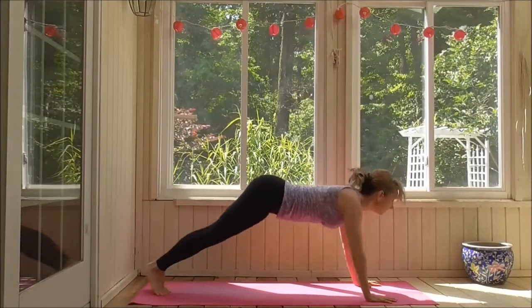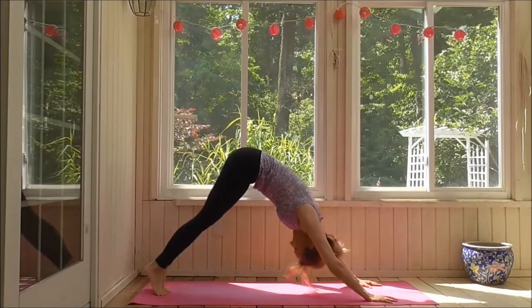Exhale, turn your head to your left. Keep your body steady, don't let your body rotate, just your neck.